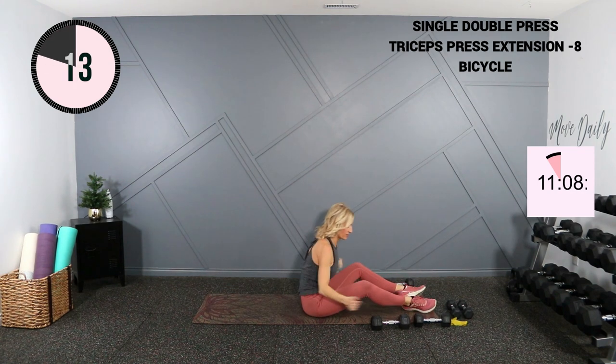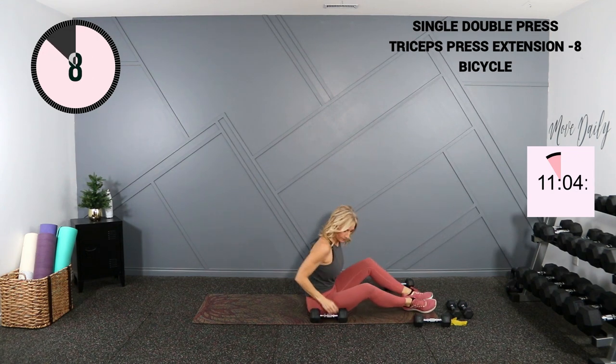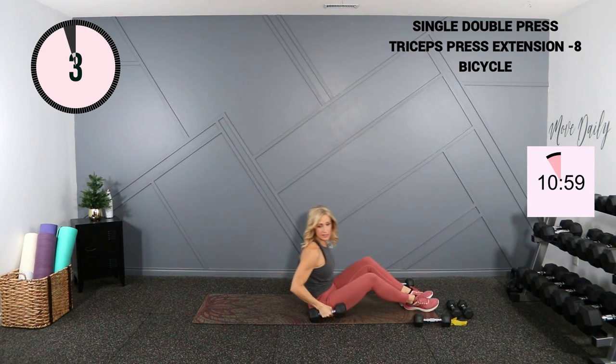Round three — shake those arms out. Single double chest press — whatever you can do, challenge yourself on this last round. Let's work — single, single, double.